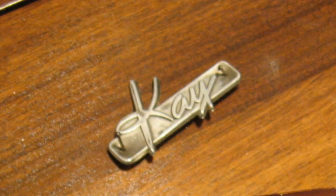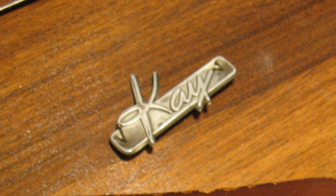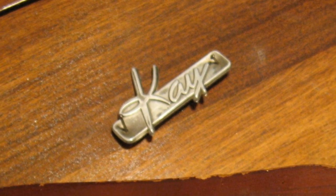Hello lads and ladies, Brad the Gitologist here with another episode of Projects from the Vault. In this episode, we'll look at an old project of mine where I took a vintage 1960s K mandolin in desperate need of some serious attention.